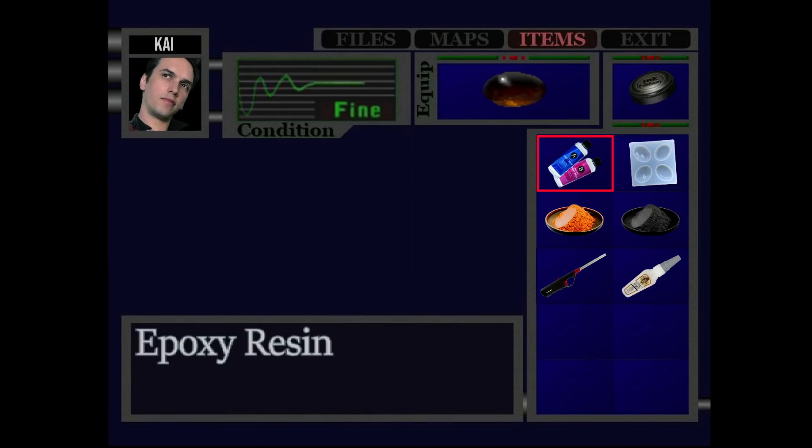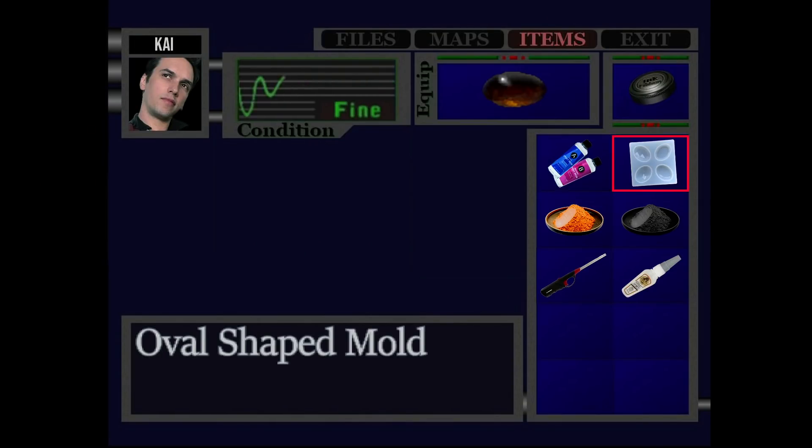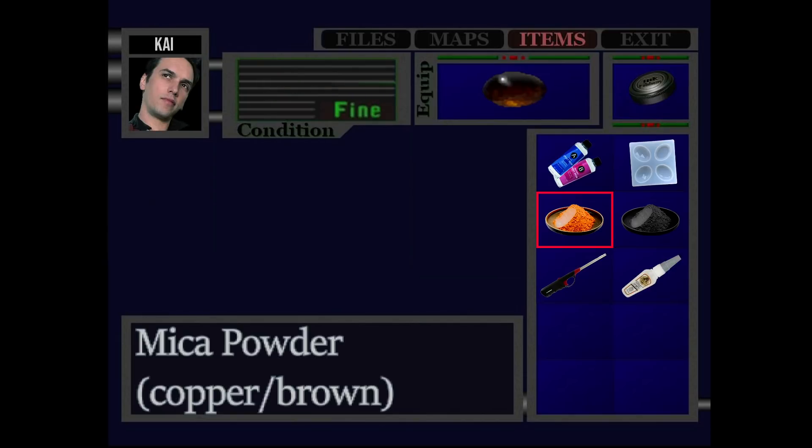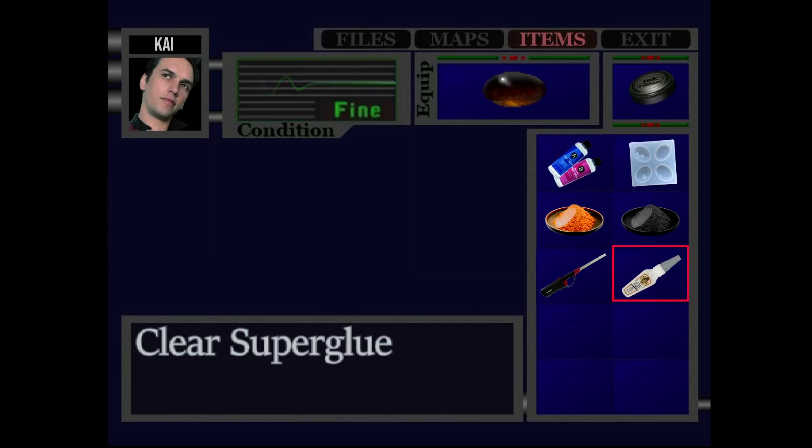For the obsidian jewel you'll need again: resin, the oval-shaped mold, black or gray mica powder, copper or brown mica powder, a lighter, and clear superglue.